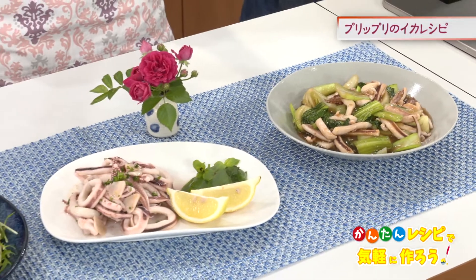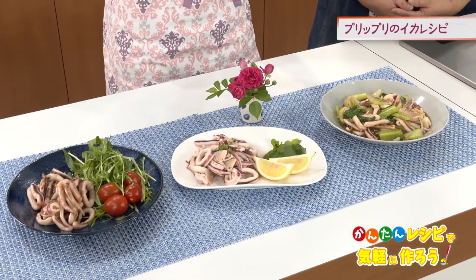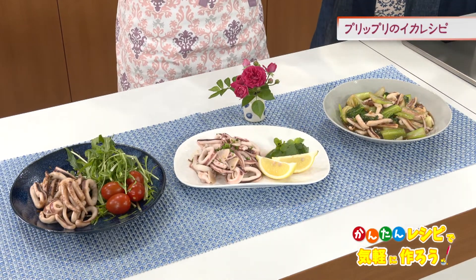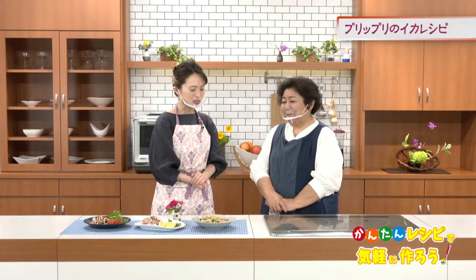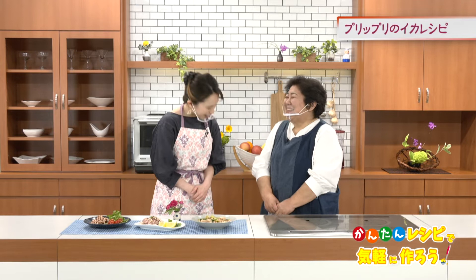和風・イタリアン・中華、イカを使ったレシピが3品仕上がりました。今回ですね、加熱しすぎないというのをテーマにお料理しましたが本当に見るからにプリプリの弾力があるイカに仕上がりましたよね。弾力があると噛みしめた時にイカ本来が持っている甘みも味わえるので素材も生きてくるんだなというのがよく分かりました。これからちょっとイカ上手にできるような気がしたので作っていきたいと思います。